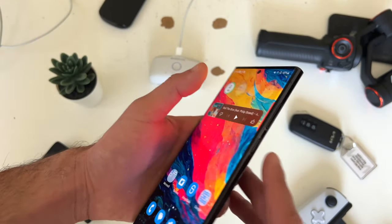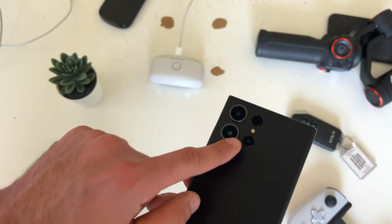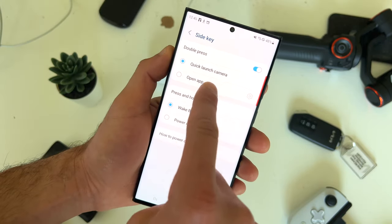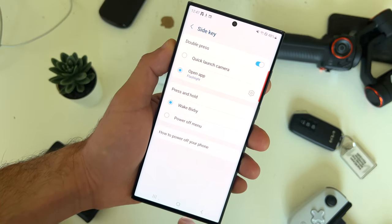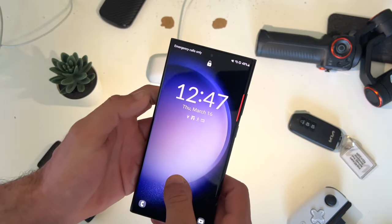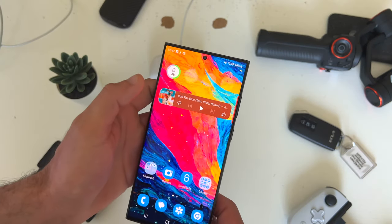Other hidden features the side button can do: you can program it to toggle the flashlight. Simply go into the power off mode, tap on side key setting, and where it says quick launch camera, you can switch it to launch the flashlight. So now if we double tap, it actually turns on the flashlight. And you can make that flashlight even brighter — I'll show you how in a little bit.